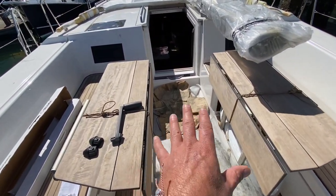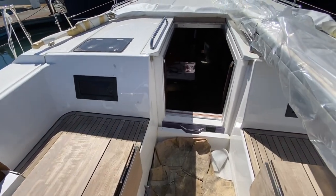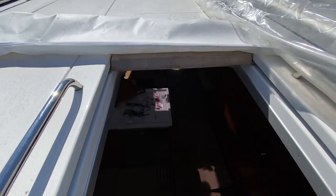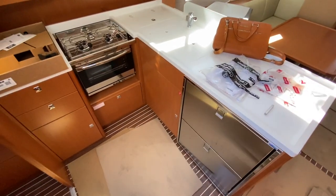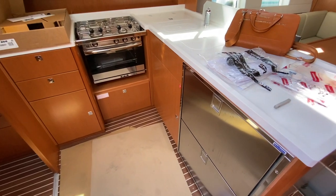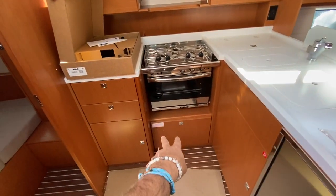Lots of storage both to starboard and port. Really nice cockpit tables that fold down on both sides. A companionway door that slides down and back with ease. Coming below, we have the galley off to the port side. The galley itself is pretty spectacular — we have a freezer, a refrigerator, and a three-burner stove and oven.